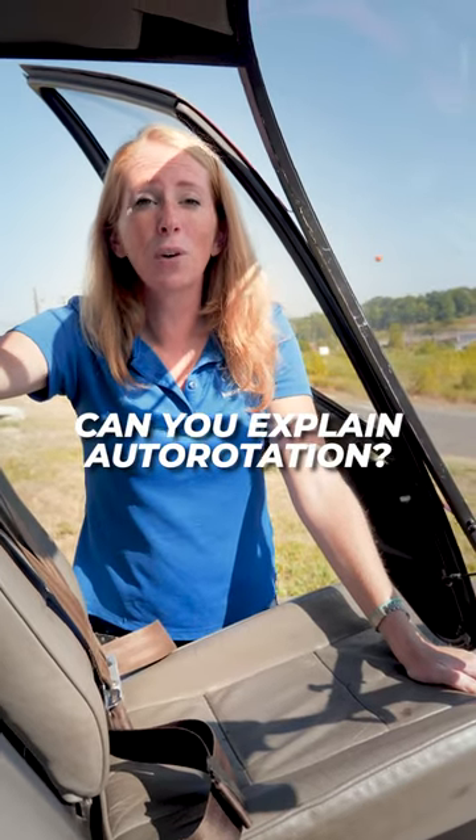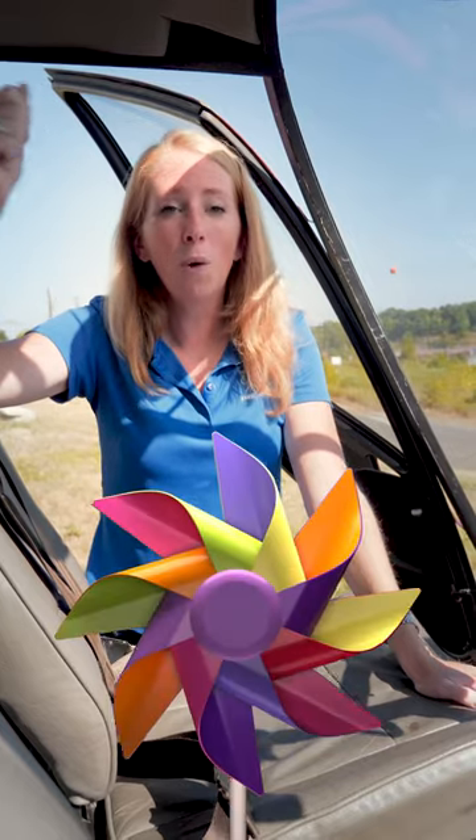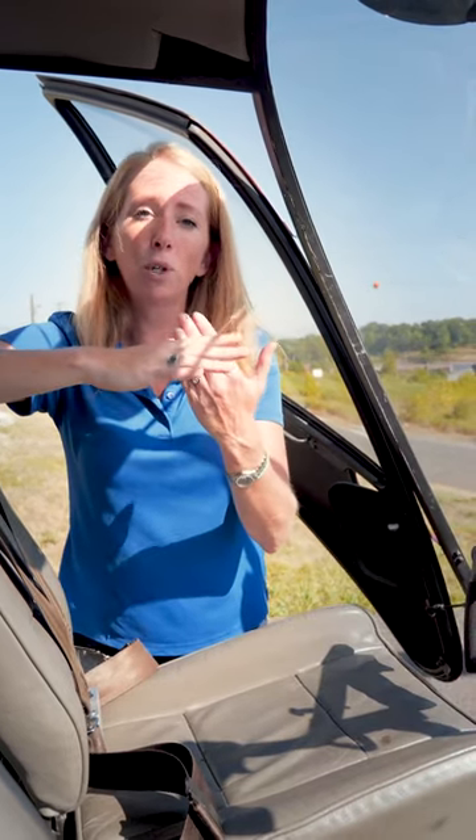Autorotations can be a little confusing at first. A simple way to understand how an autorotation works is that it's kind of like a pinwheel. When you blow into a pinwheel, it spins faster. Our rotor blades need wind in order to continue spinning, so we start descending to allow the wind to push the rotor blades in order to keep up enough rotor RPM so we can land safely.